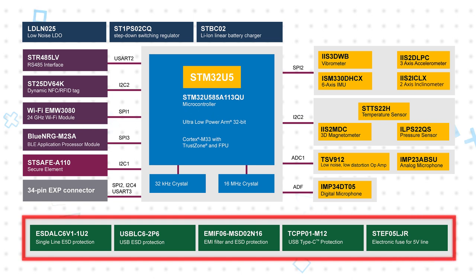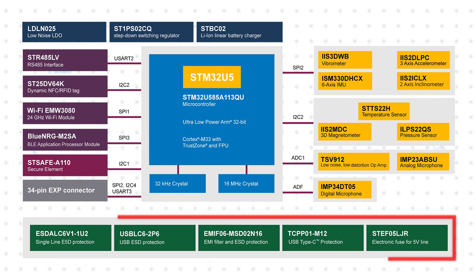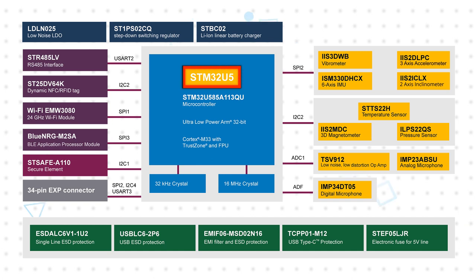The ST Windbox core system provides processing, sensing, connectivity, and expansion capabilities. It's based on an ultra-low power STM32U5 MCU with a 160 MHz ARM Cortex-M33 with FPU and TrustZone.